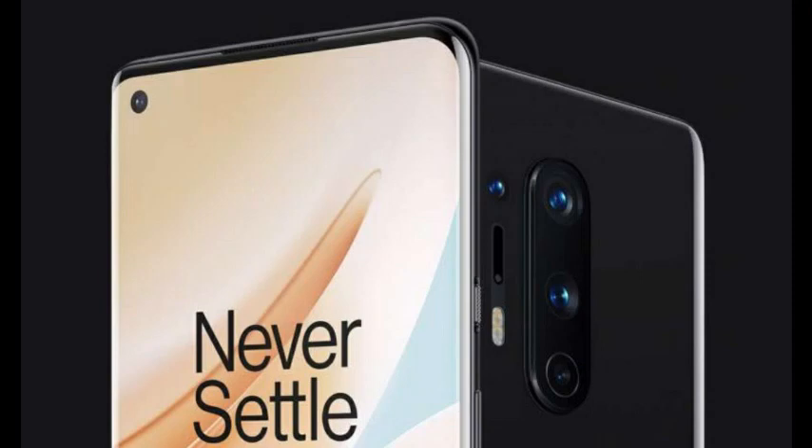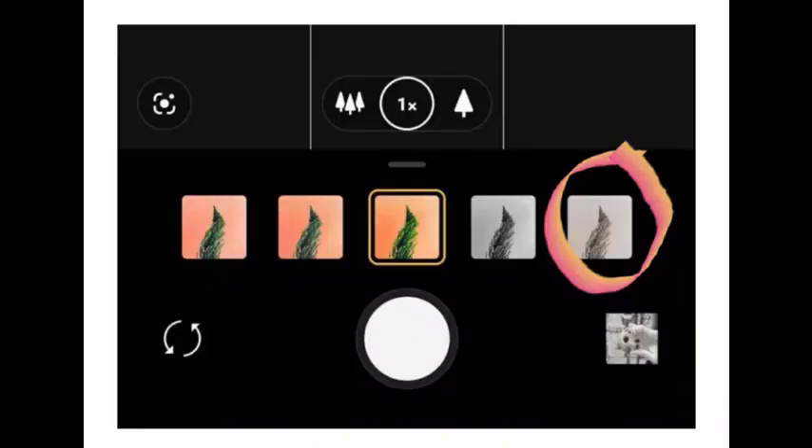The funny thing is, even though there's a whole lens dedicated to this function, OnePlus was really uncertain about this feature. During the launch, they barely spoke about it — not even giving it one or two minutes. And if you want to use this feature, you have to go to the extreme end of all the filter options to get access to this one, which is very strange.